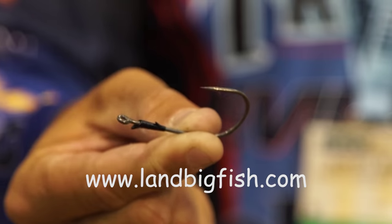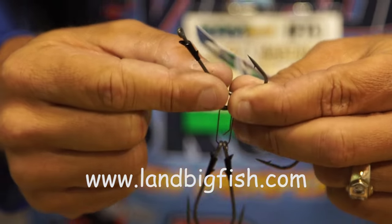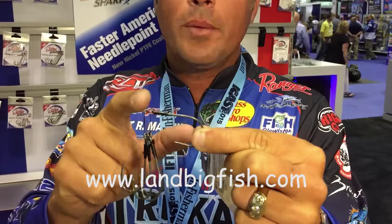Nice wire diameter — this is a flipping hook here, very strong hook. And it also has a nice little bait keeper as well, similar to what you've seen on other brands. A little bait keeper right there.